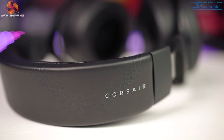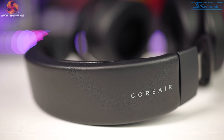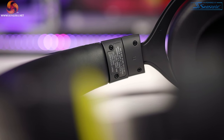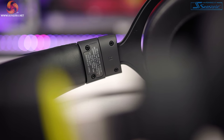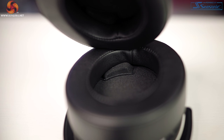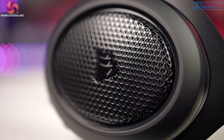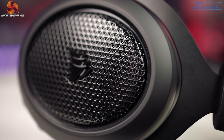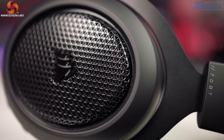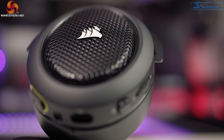Looks wise, the headset is pretty slick. We've got that smooth and soft pleather on the headband, slightly firmer than that on the HS60 Haptic. The same material runs around the cups and inside you can feel the plush memory foam. On the inside of the cup too, there is some really nice mesh. Moving on to the outside of the cups, you can see a matte finish plastic running around the edges of the cups and this almost feels rubberised in texture. Not a fingerprint magnet, which is really good to see.